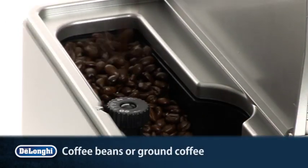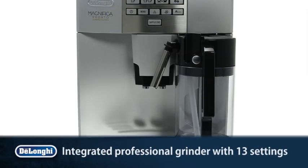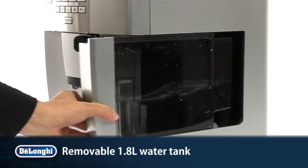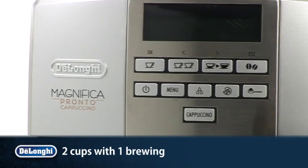Use with coffee beans or ground coffee, featuring an integrated ceramic burr grinder with 13 settings and a removable 1.8 litre water tank. You can even prepare two cups with a single brewing.